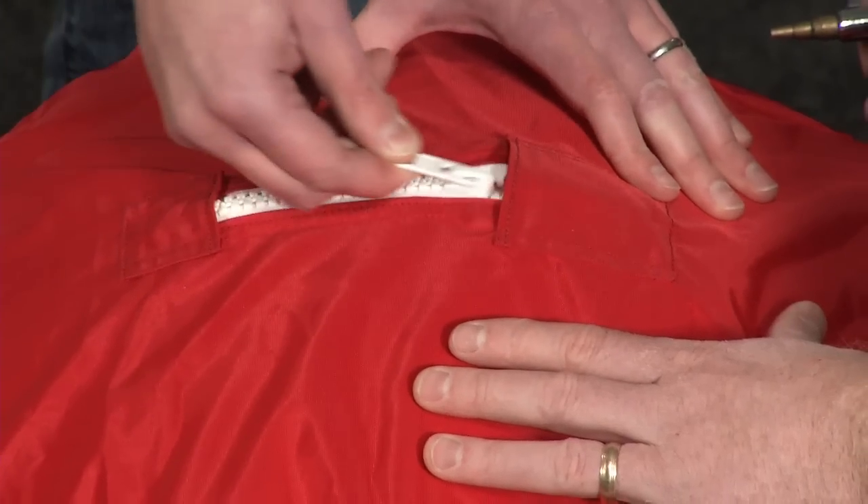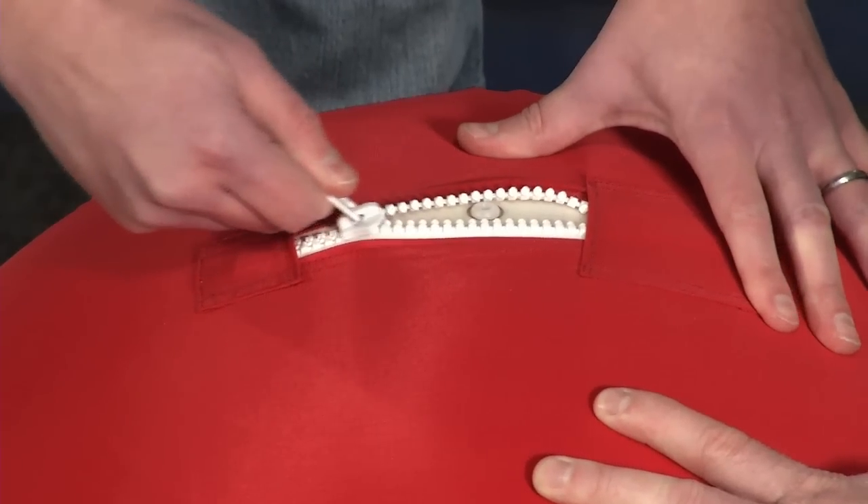When properly inflated, the zipper will work easily. This ball is under-inflated. This ball is over-inflated. The seams are another good indicator. If wrinkled and loose, it's under-inflated. If taut and not about to bust at the seams, it's about right. If stretched and over-stressed, it's too full.